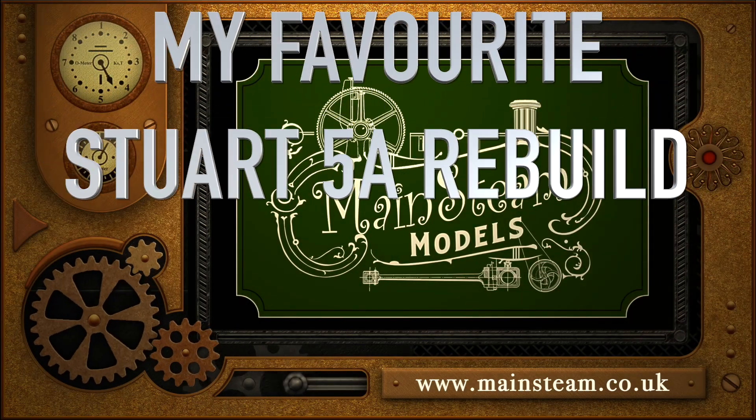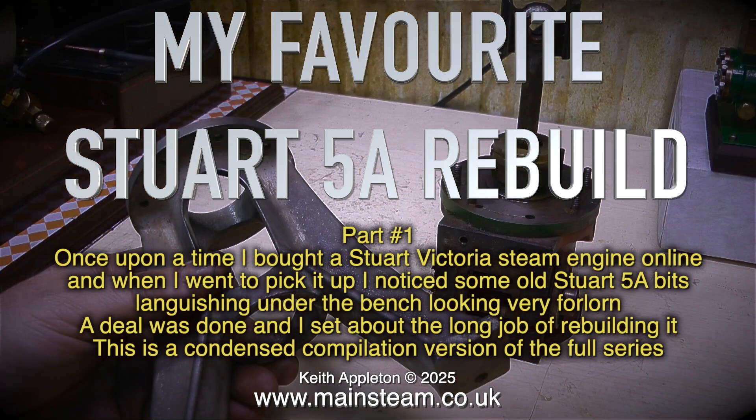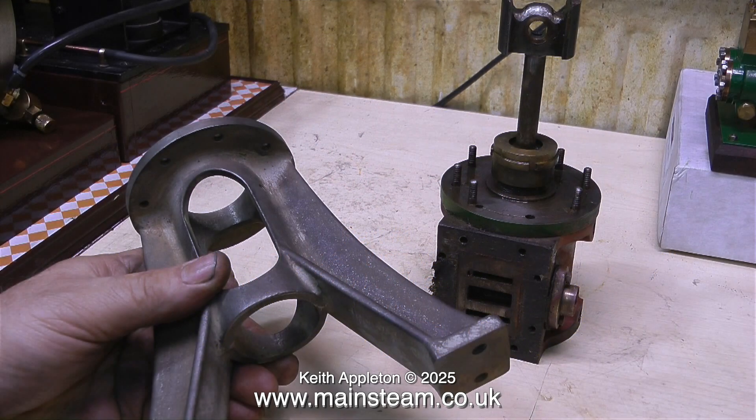My favourite Stuart 5A rebuild, part 1. Once upon a time I bought a Stuart Victoria steam engine online and when I went to pick it up I noticed some old Stuart 5A bits languishing under the bench looking very forlorn. A deal was done and I set about the long job of rebuilding it. This is a condensed compilation version of the full series. If you'd like to watch the full series in its entirety, just type 'how to rebuild a Stuart Models 5A steam engine' into the search box of my YouTube channel.